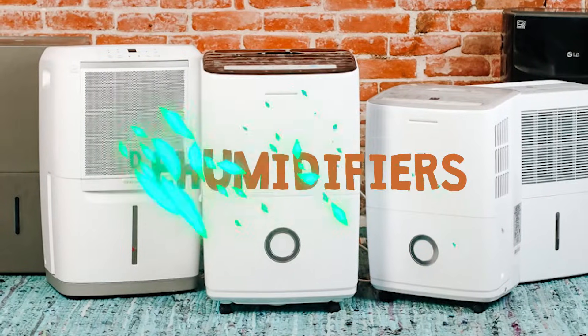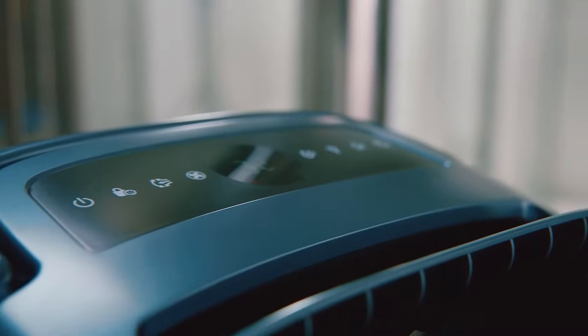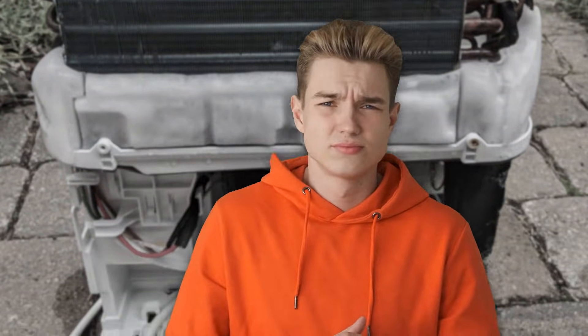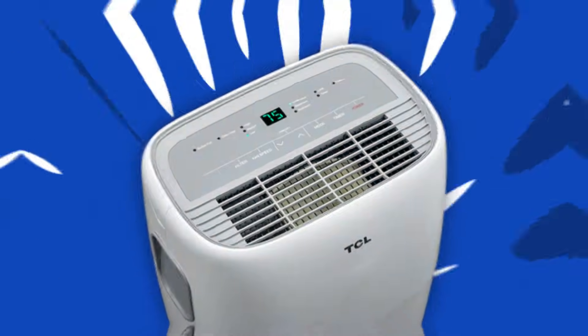Hello everyone! Dehumidifiers are exceptional at reducing moisture in high humidity environments. However, you may notice that your refrigerant or coolant unit isn't producing cold, dry air or is not working at its top capacity. It could be that it needs to be recharged, and we're going to explain how that's done.